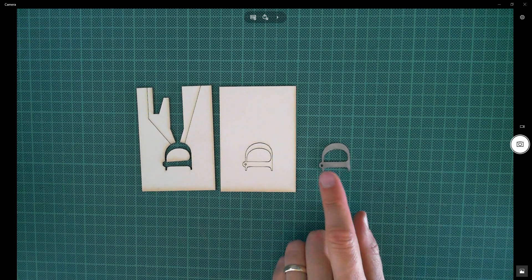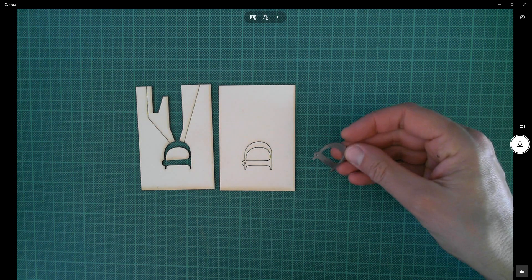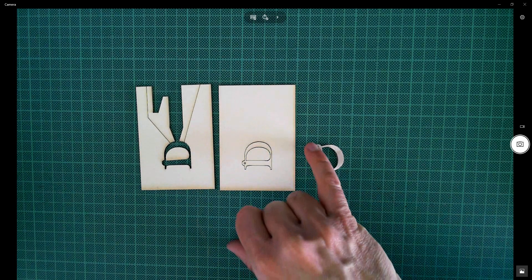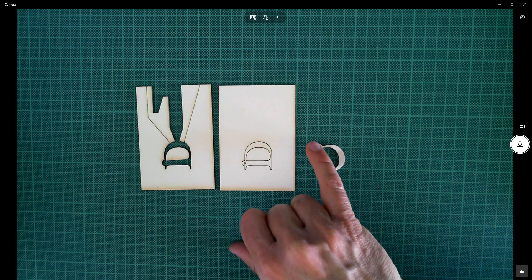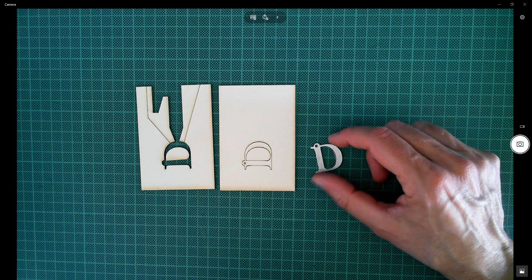Hello, today I'm going to look at creating this little pewter cast name tag, or initial tag anyway. My idea is that we could have a little lobster claw attached to the hole at the end here, and we could just loop that or connect that to, let's say, the zip tag on a pencil case.